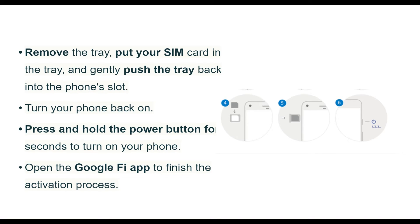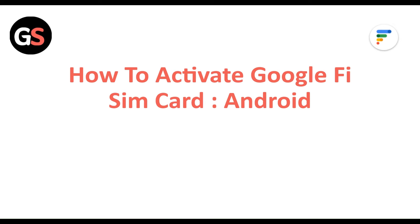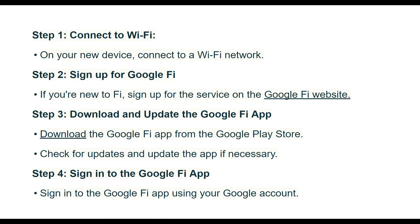Open the Google Fi app to finish the activation process. How to activate a Google Fi SIM card on Android. Step 1: Connect to WiFi. On your new device, connect to a WiFi network.